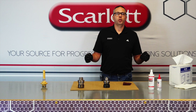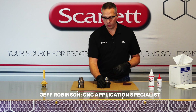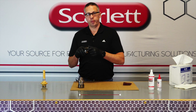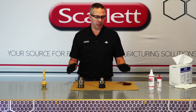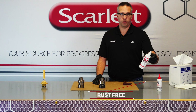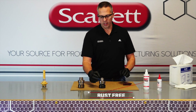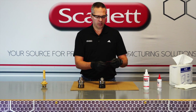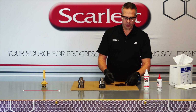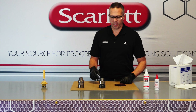Hey guys, thanks so much for joining us. This is Jeff from Scarlett and the team here. We're going to be showing you how to clean and protect your tool holders for optimal performance. The pieces you're going to need: we start out with our Rust-Free product, which is an extremely strong solvent that eats away at the rust. Second, we need some maroon Scotch-Brite for cleaning, and last we're going to be using our T9 product for protecting it afterwards.